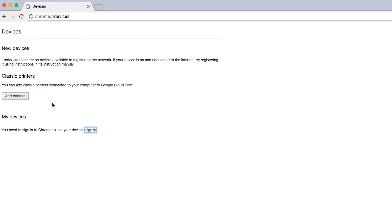Now, select the printers you want to connect and click Add Printers. The printer is now associated with your Google account and connected to Google Cloud Print, meaning you can print to this printer from any device signed into your Google account, such as your Chromebook.